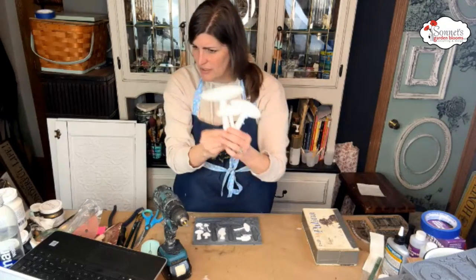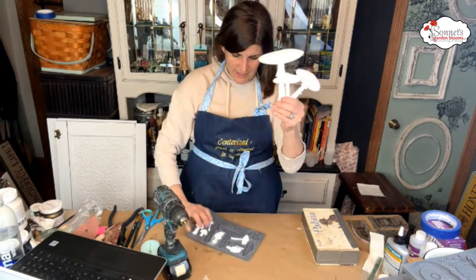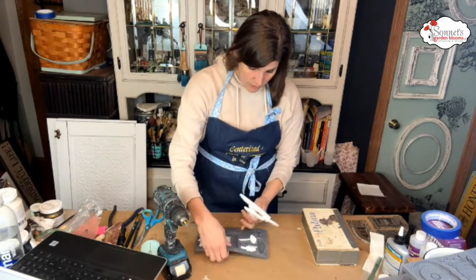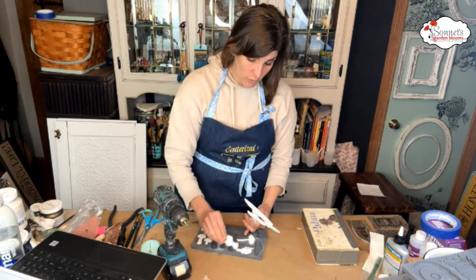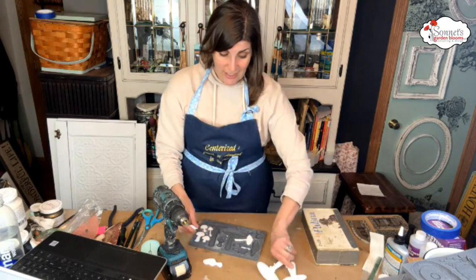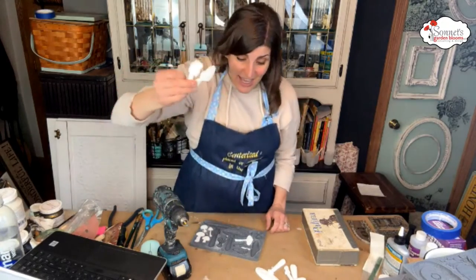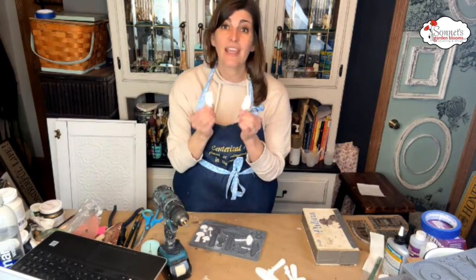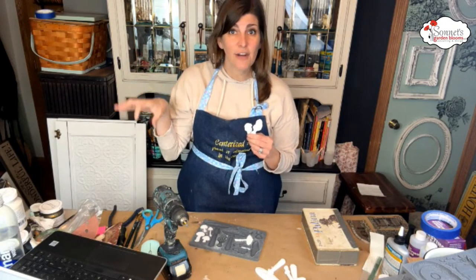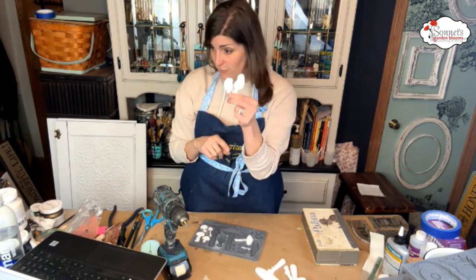Anna asks what mold this is — this is the toadstool mold, definitely one of my favorites. I love mushroom hunting, and one of my very favorite mushrooms is the morel mushroom. I was so excited that they included morel mushrooms on here — these are tasty little guys and they go for a whole lot of money if you can find them. At the Madison, Wisconsin farm market they have people who sell these mushrooms and you get a good price for them.